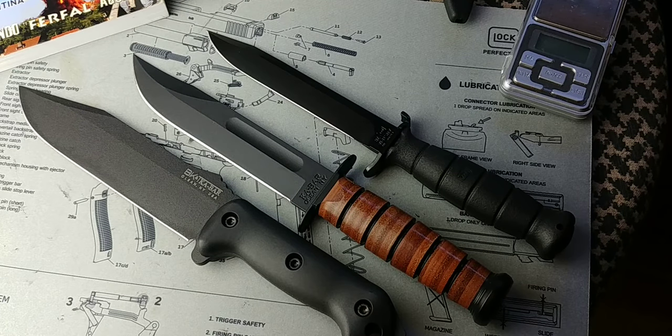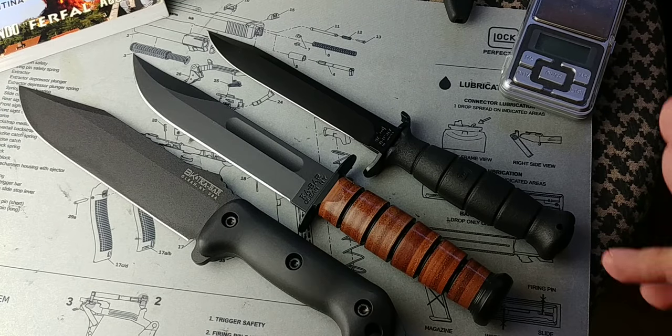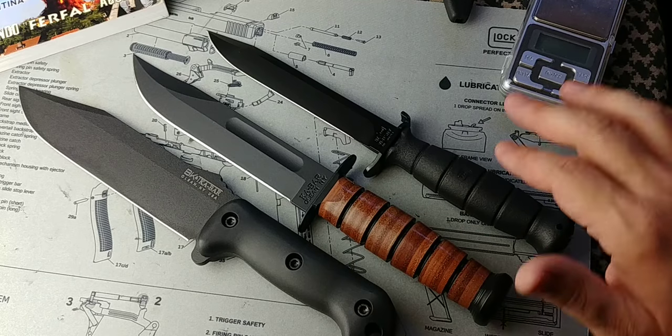Hey folks, Fernando here doing a video for Modern Survivalist, answering the question: which one of these three is the best knife? I have the BK7, K-Bar, and the Glock knife.